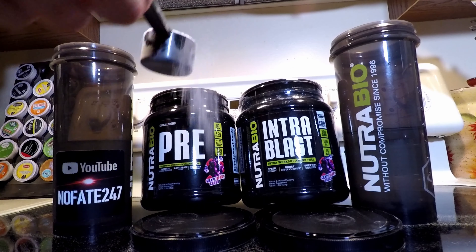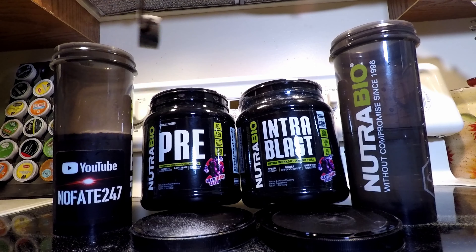We don't play favorites around here. These aren't our kids. Obviously, I'm going to pick a favorite. So stay tuned to see if Grapeberry Crush makes the top of the list or if it ends up on the bottom.